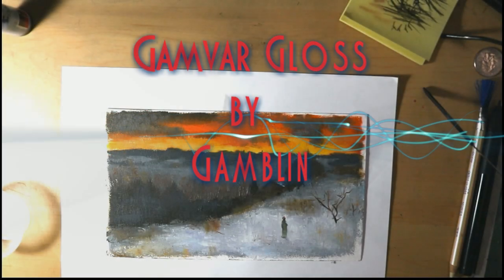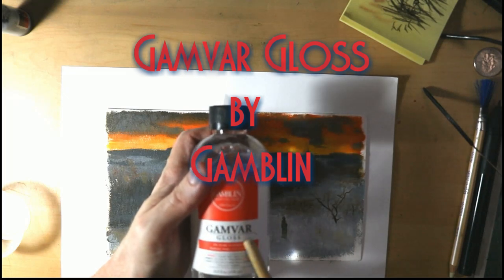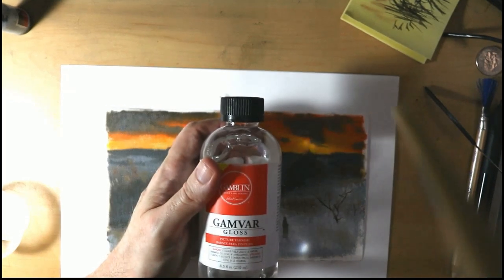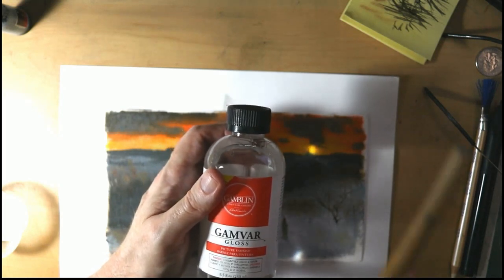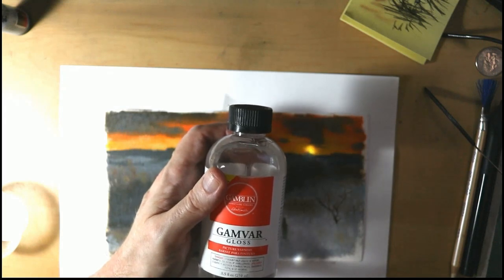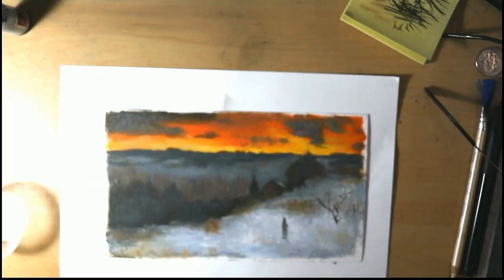Hey, thank you so much for coming to the studio today. Right now we are going to do a review of Gamblin's Gamvar Gloss Finish. It's really fantastic. And today we're actually going to varnish a painting and just go over it. This is not the first time I use it — I've been using it for about six months now and it is absolutely perfect. So without further ado, let's go ahead and make this happen.